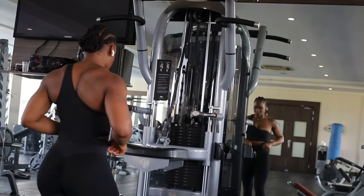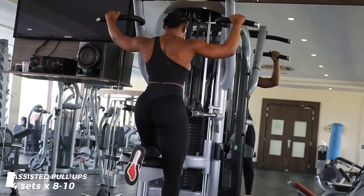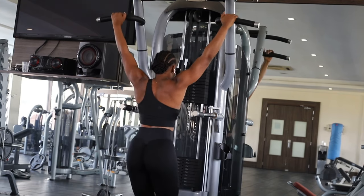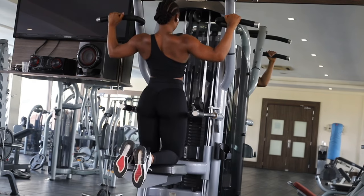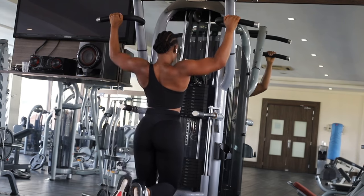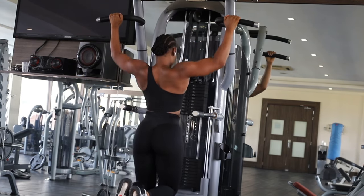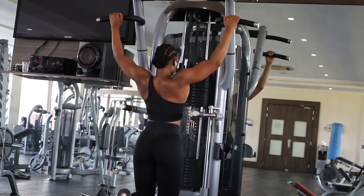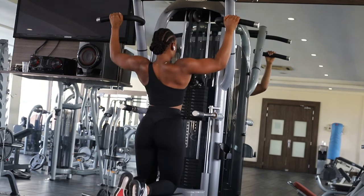For anyone at the beginning of their pull-up journey or fitness journey, you can do assisted pull-ups — use an assisted machine or a resistance band. Even if you're not at the beginning of your journey, let's be real because I still do assisted pull-ups. Just do whatever suits you and what you're most comfortable with. I have a wide grip here, and I like to place pull-ups at a different point in my workout sessions just to challenge my fatigue levels.